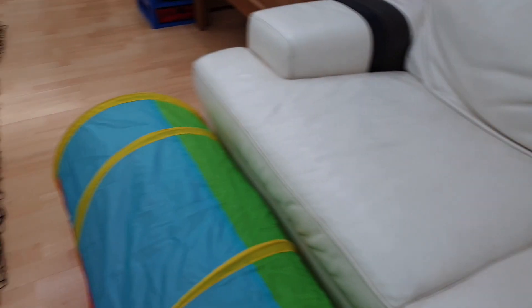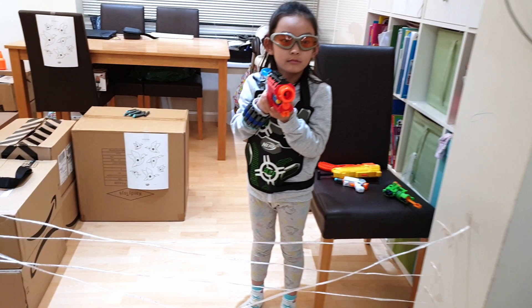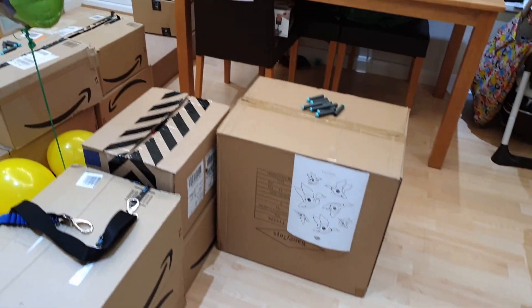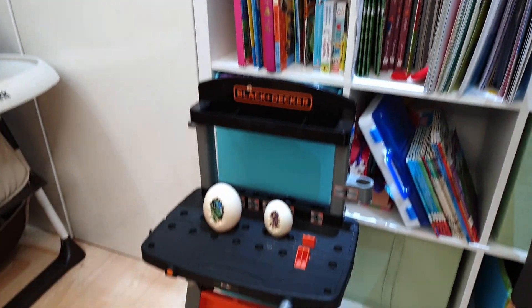We crawl through the tunnel to get another gun and glasses for protection. Back through the tunnel, we shoot at the zombies again. We crawl through the spider webs. Take out the bottle target. Take out the dino target — oh no! Reload! Reload!